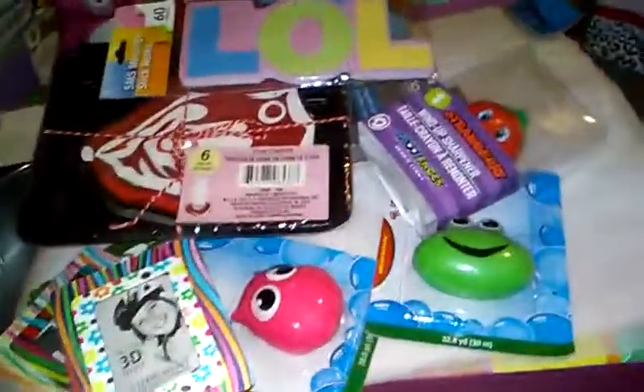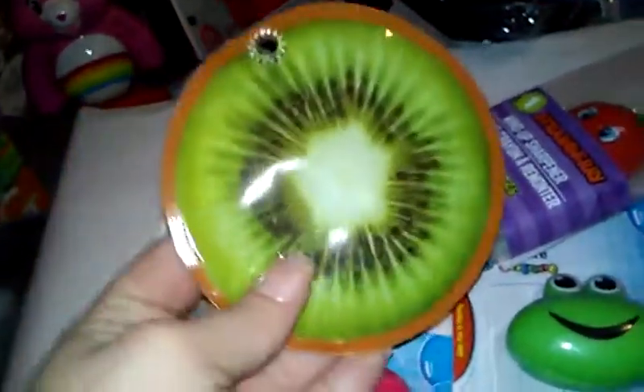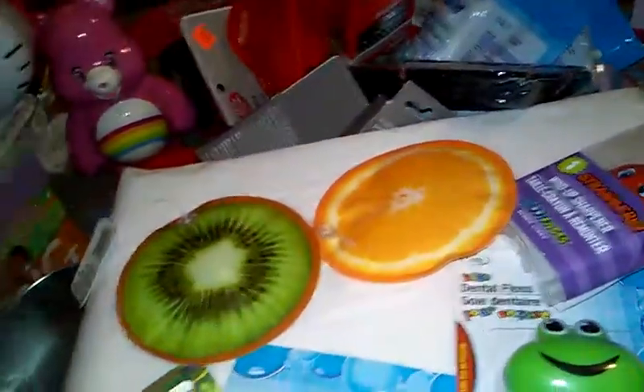I found these freezer gel packs. I got the orange one and the kiwi one. You just put them in the freezer — especially handy with younger kids to make things a little more fun when they're not feeling well.